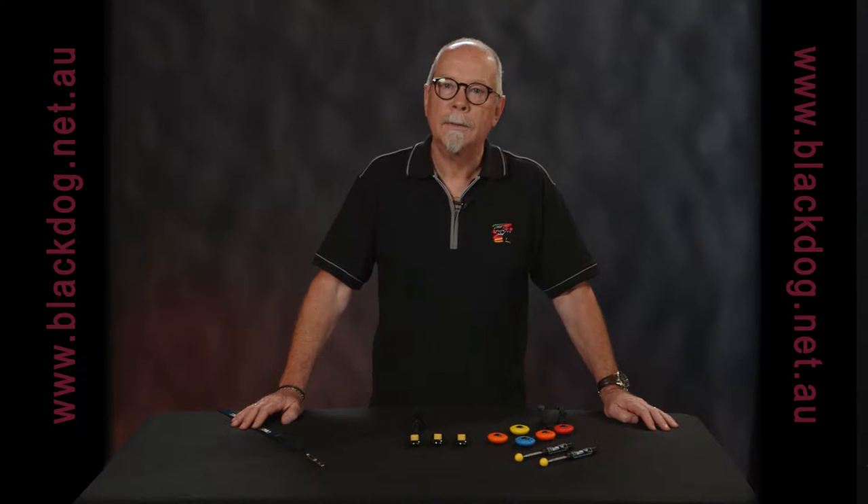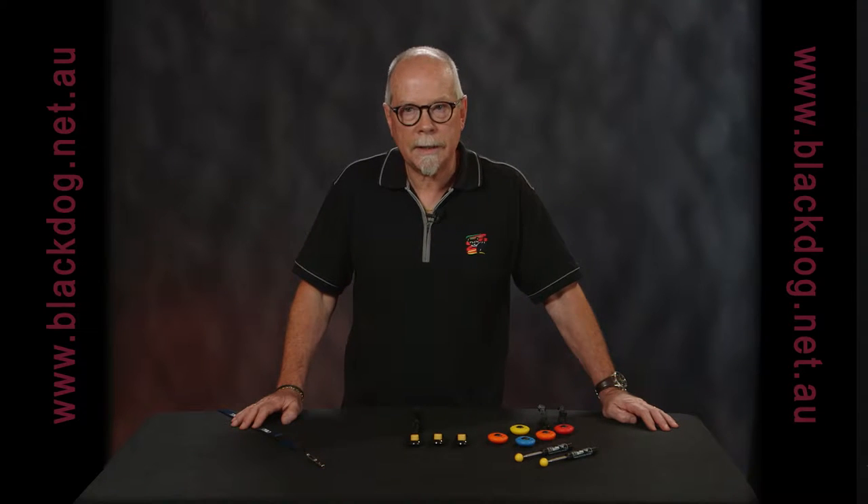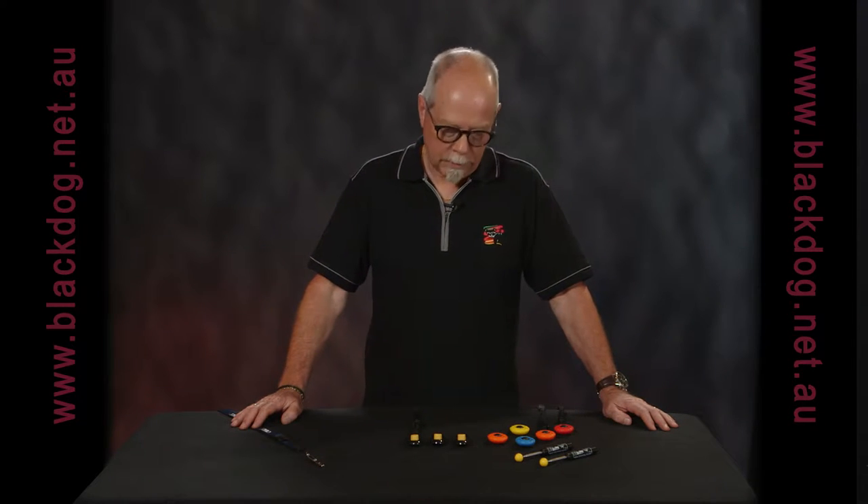In positive reward training we use food often to reward the dog. This can cause some issues — it's difficult to get the timing exactly right, so we use a marker of some sort.